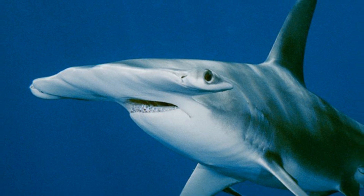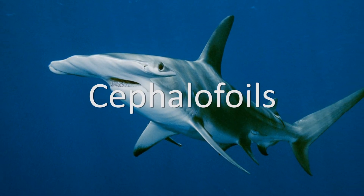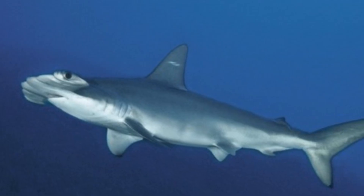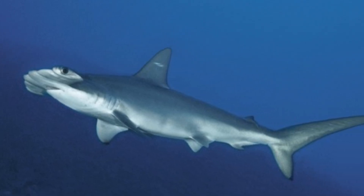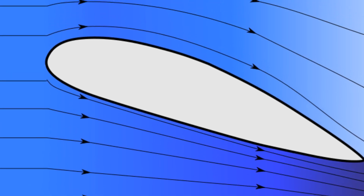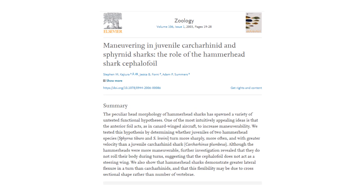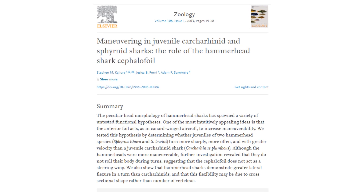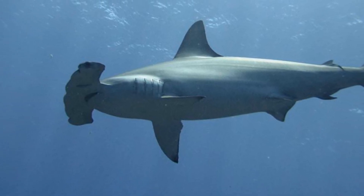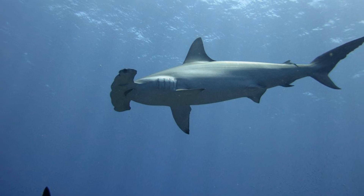So what could this fascinating bit of anatomy possibly be used for? Well, there are quite a few different functions that these structures, known technically as cephalofoils, have been suggested to do. One of these ideas is that they have a use in the hydrodynamics of the animals. Scientists have noted that cephalofoils have a remarkably similar structure to an airfoil, with the lower side being flatter and the upper surface more rounded, perhaps providing lift in larger species and some degree of increased manoeuvrability. A 2003 study put this proposal to the test by comparing the movements of two juvenile hammerhead species to a sandbar shark, finding that the hammerheads did indeed turn more often and more sharply, though the cephalofoil appears to keep the fish stable as they turn quickly rather than acting like a steering wheel.